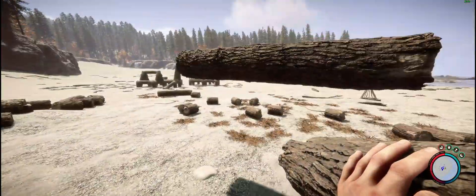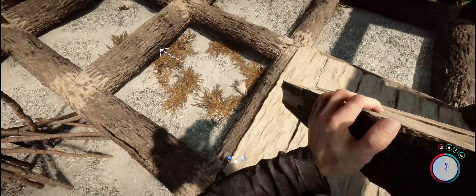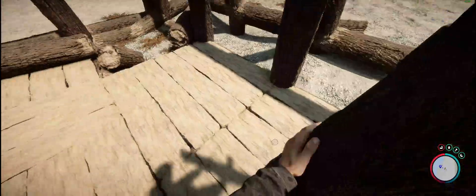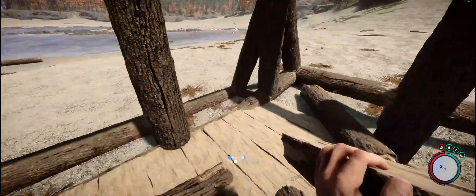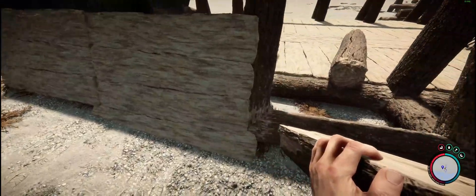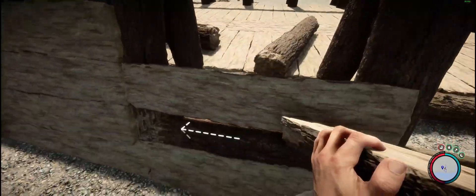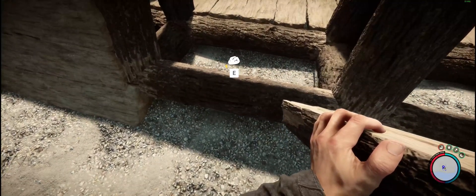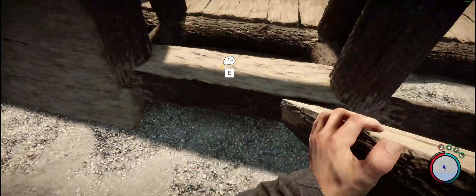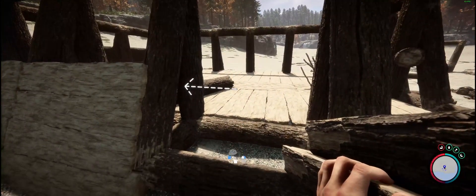Let's place the floors. Inside this fort you can build the way you want — I decided to put floors and then I started to put ramps on the outside to put the spikes. It's a good idea to place three planks because you have enough space to put spikes and you can also kill cannibals and mutants from the inside.